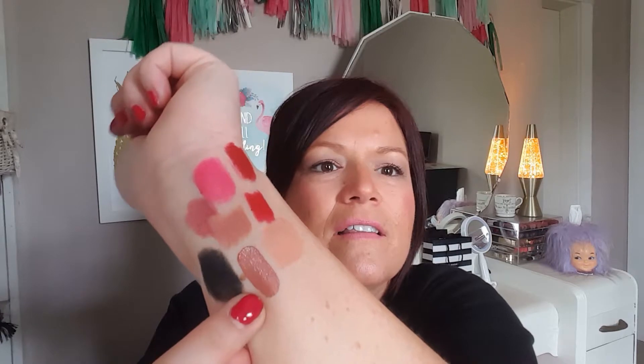The next product is the Marc Jacobs Enamored High Shine Lip Lacquer in Pretty Thing — it's a lip gloss. It's super sheer but I might try it. Next we have Too Faced Melted Matte — I'm wearing Melted Peony right now but I don't have any of the matte ones. This shade is called Sellout. Oh my gosh, that's so pretty! I'm excited to try this — it's gorgeous and I hope it looks good on the face.